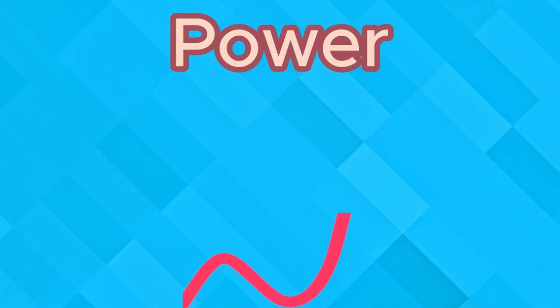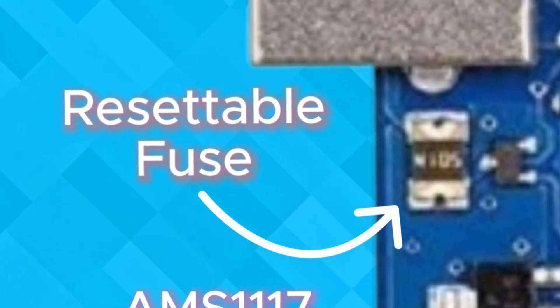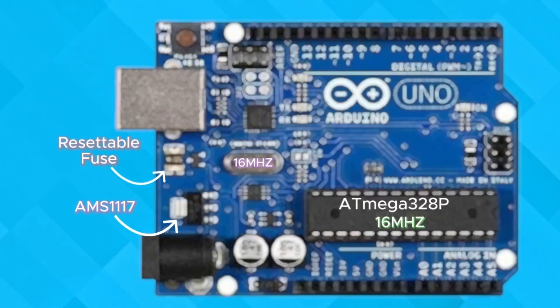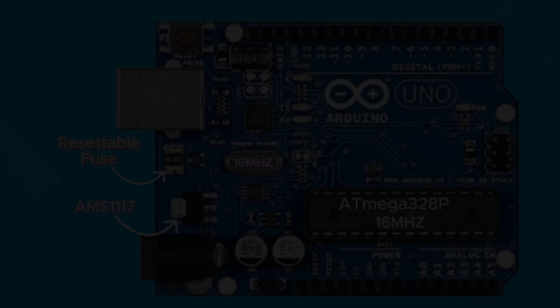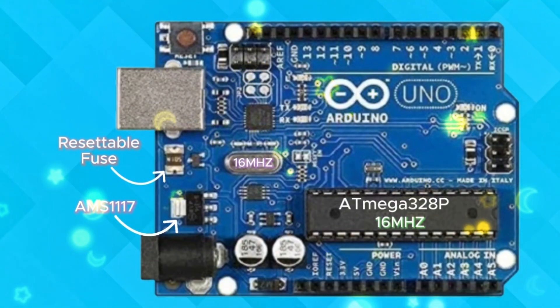But what if there is a sudden surge in power? Well, that's where the resettable fuse comes into play. If too much current flows, the fuse cuts off the power to protect your board. Once it cools down, it resets itself automatically — no need to replace it. Just plug it back in and you are good to go.